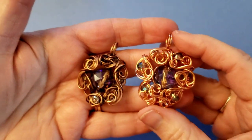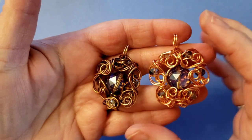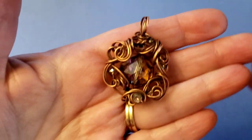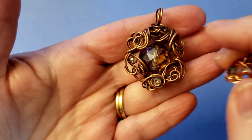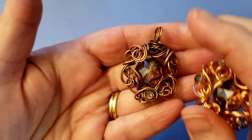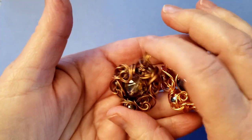Hi, this is Cheryl St. Pierre of Majestic Wire Artworks. A little while ago, I put up a photo of this pendant — it wasn't oxidized then, but it's oxidized now — and I asked if you would like a tutorial of it.